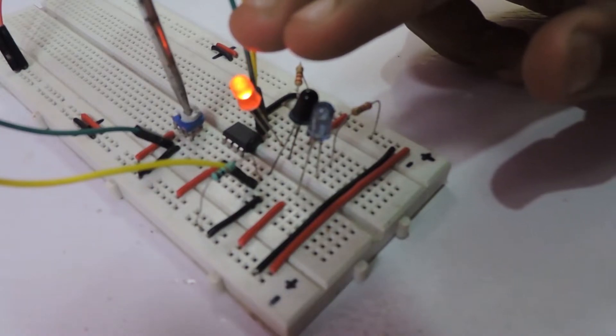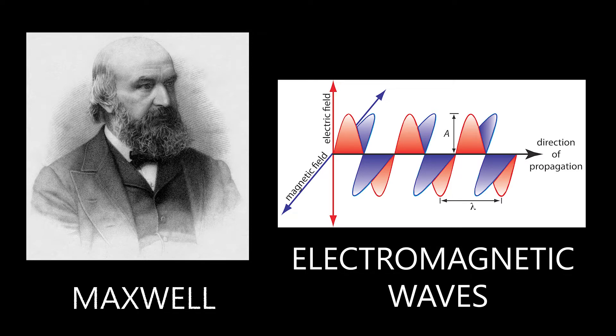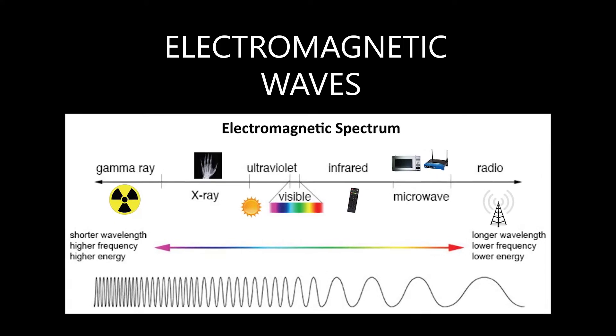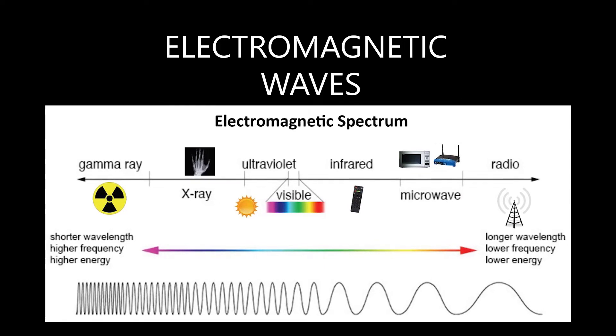Now let's start with some bits and pieces of physics. Light is a complicated subject in physics. To make it easier, we'll just stick with Maxwell and consider light as electromagnetic waves. These waves consist of multiple wavelengths and get absorbed and transmitted by the surfaces around us. The one we are interested in is the infrared region, from 700 nm to 1 mm.